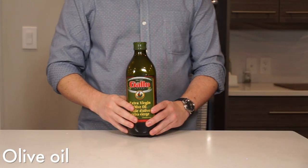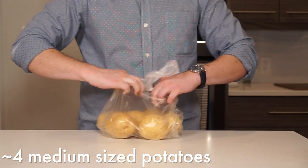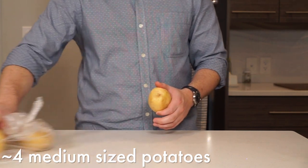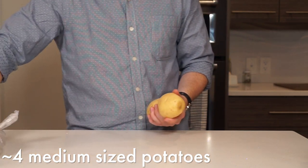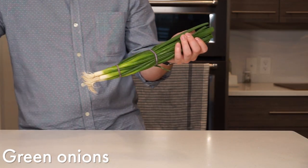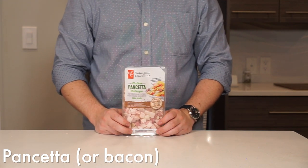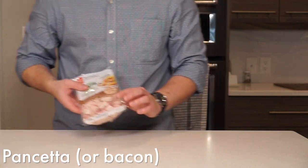For this you will need a few tablespoons of olive oil and about 4 medium sized potatoes. You can use whatever potatoes you prefer but I like to use Yukon Gold — they do a good job of getting a nice crunchy layer on the outside while staying tender on the inside. You will also need some green onions or scallions, and some pancetta or bacon. I ended up using the whole 150g package, but like I've said before, you can't really have too much bacon.